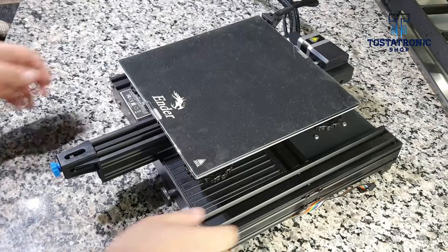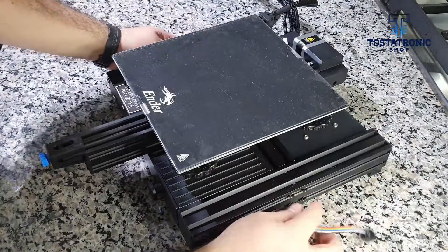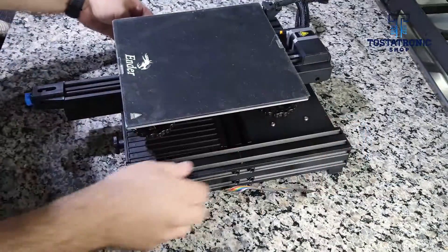Welcome 3D printing enthusiasts. Tostatronic presents in this installment the leveling of the base and bed of the Ender 3 V2 3D printer. We start from the premise that Creality offers us excellent quality control, however it is important to ensure that our printers are perfectly aligned from the base.